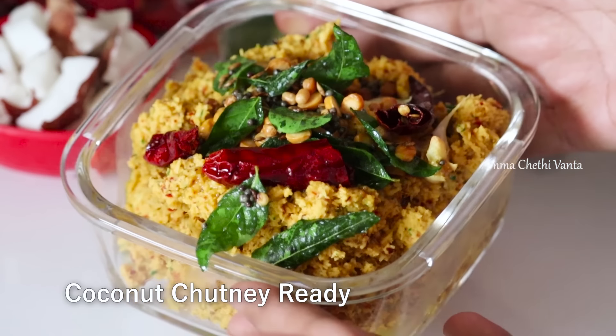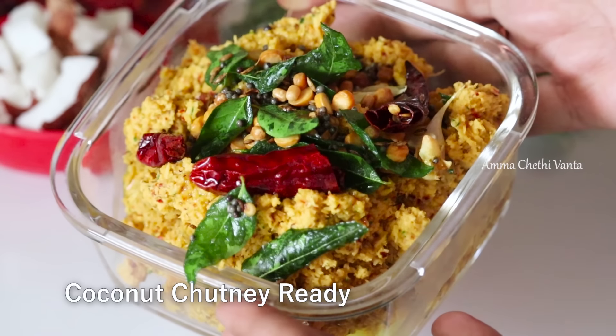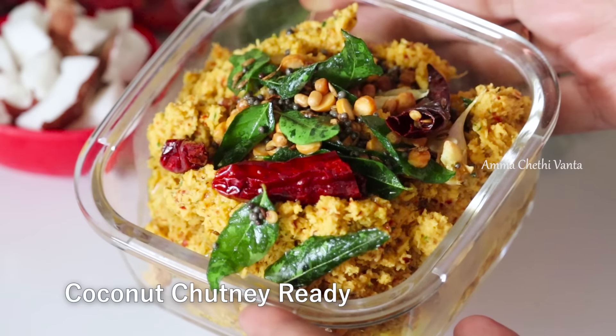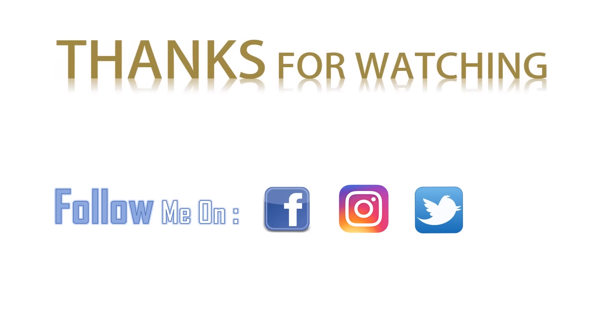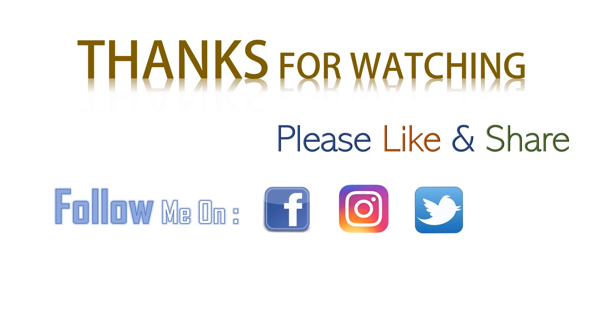If you want to try this recipe, please comment on this video. If you like this video, share it with your friends and relatives, and subscribe to our channel.